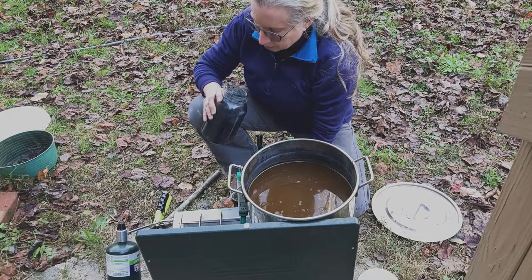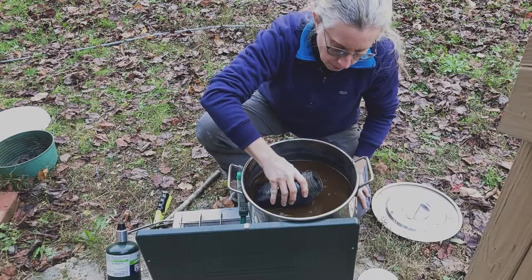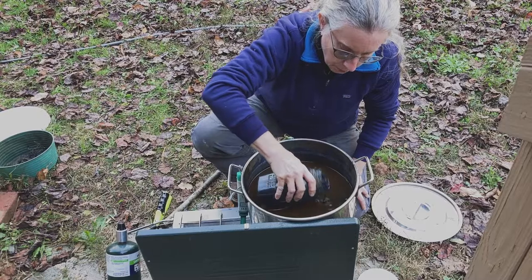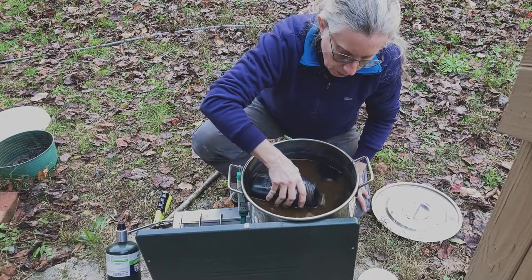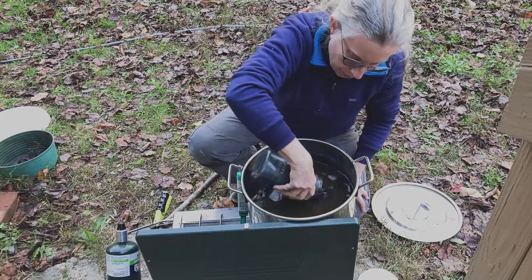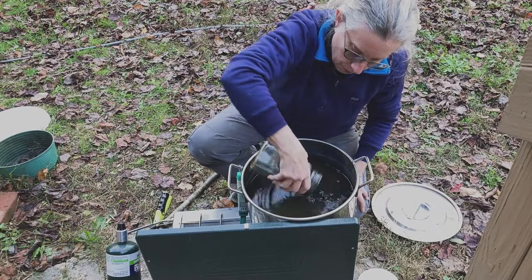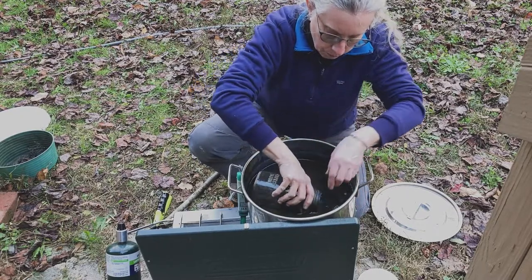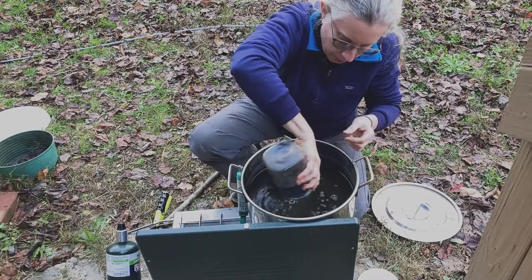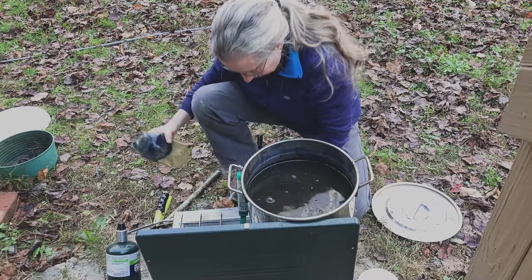This is my precious jar of indigo pigment — the paste that took months of growing and then doing the extraction process, letting it all precipitate down and getting it into smaller and smaller quantities, until I have just this half-quart of really thick, beautiful indigo paste. That's the heart of the vat, and it's going to be a glorious thing.